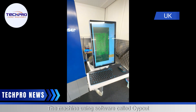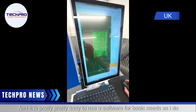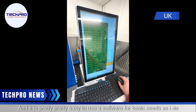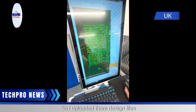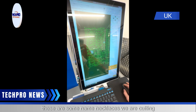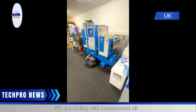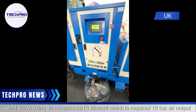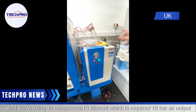The machine uses software called KeepCut, or SipCut, and it is pretty easy to use for basic needs. I uploaded the design files — these are some name necklaces we are cutting. We are cutting with compressed air using a 15 kilowatt air compressor, which requires 16 bar air output.